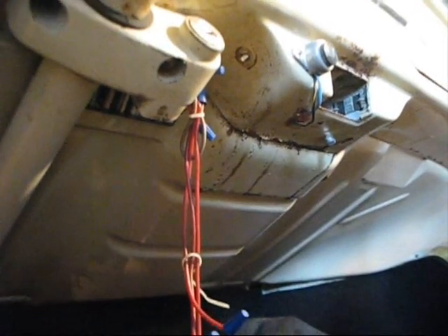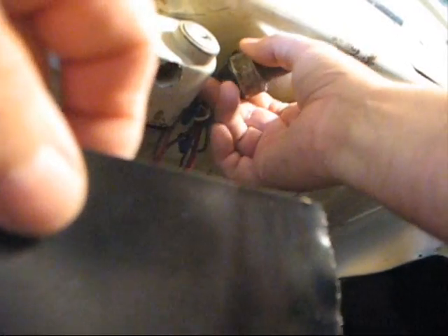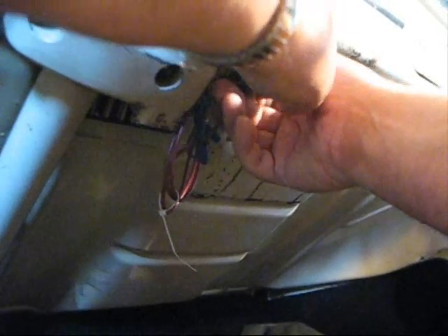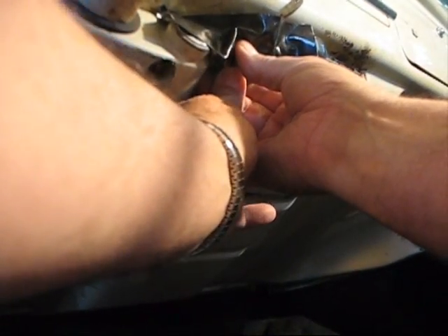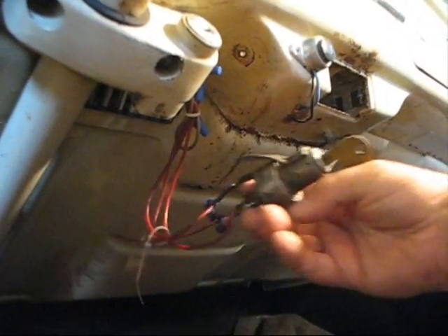I'll do even better — I'll get some Gorilla Tape. Alrighty, I'm going to stick this up in here, right where it would go, and I'm going to put this piece of Gorilla Tape on it. A piece right there, a piece right there. Man, that's going to be hard to do. I wonder if it's doable. Think you can do that? I don't know.